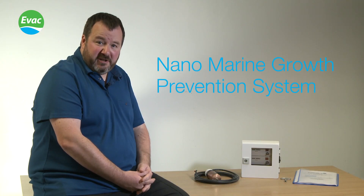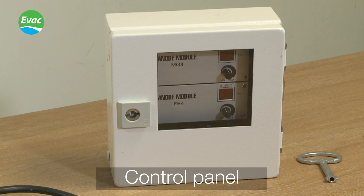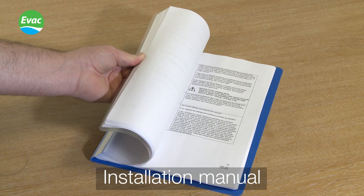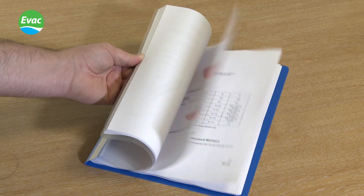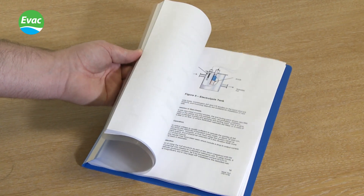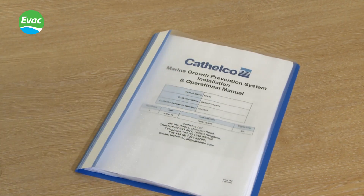Hello, my name is Gary and I am the Marine Growth Prevention System Technical Manager. I'm going to be introducing you today to the nano systems that we do. Our systems consist of an anode, control panel, and most importantly the installation manual. The installation manual contains drawings of all the components sent, all the information you need to install your system, plus log sheets and setting pages.